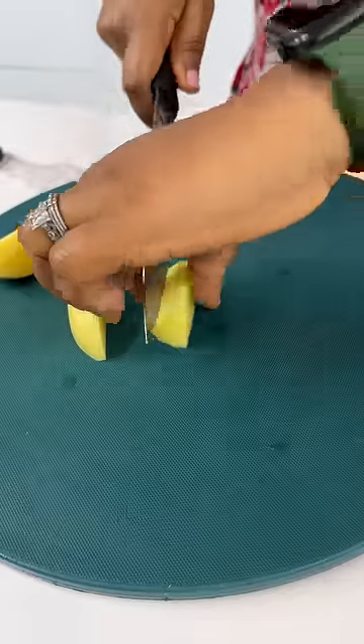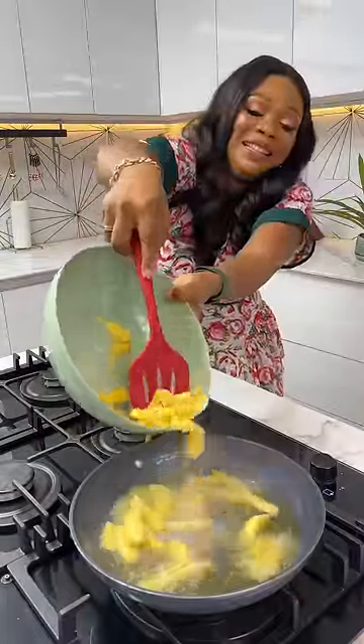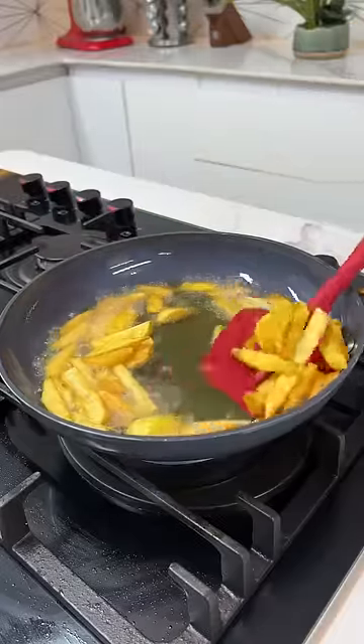First thing you want to do is to peel your potatoes and cut them into slices like this. Don't forget to add some salt. Go ahead and fry them in some hot oil till they're nice and golden brown like this.